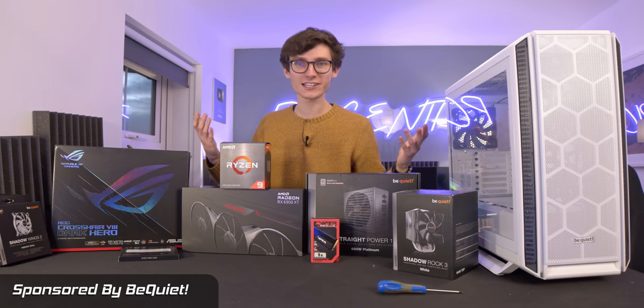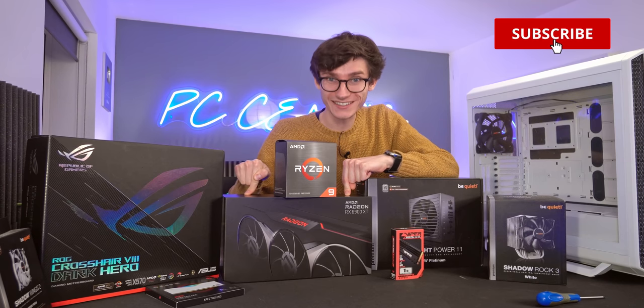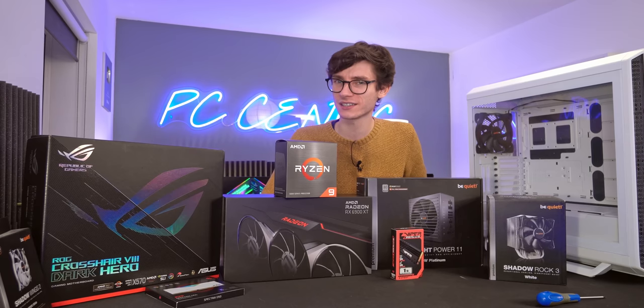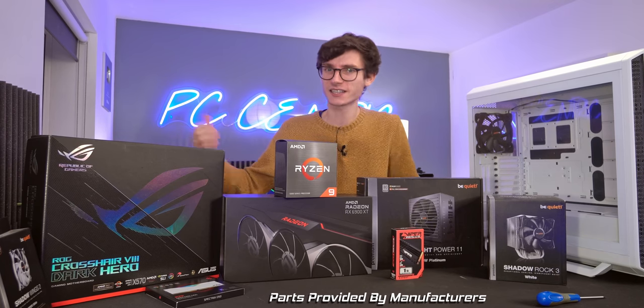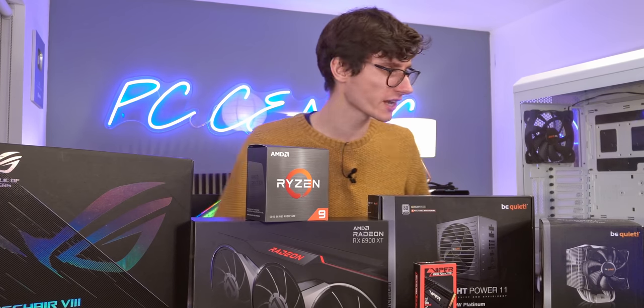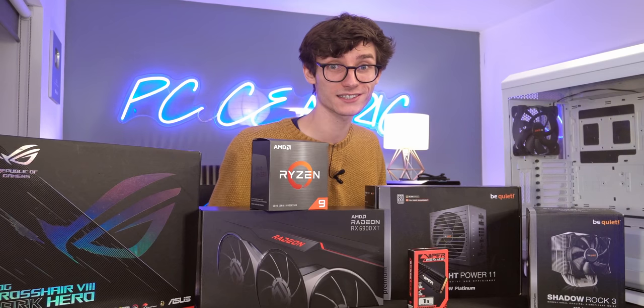Hello again and welcome back to another build guide. You can't get rid of me — I quite literally live here. We have the RX 6900 XT, in theory the world's most powerful graphics card according to AMD, here on the table today. So is it going to be as good as they say? Is it going to pair well with a Ryzen 9 5900X? And is this gaming computer going to be the fastest in the world? Let's certainly hope so.